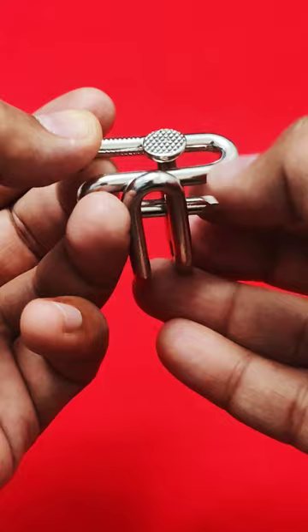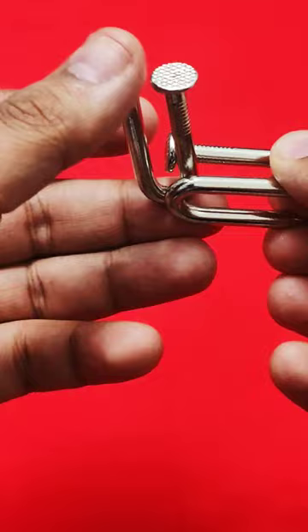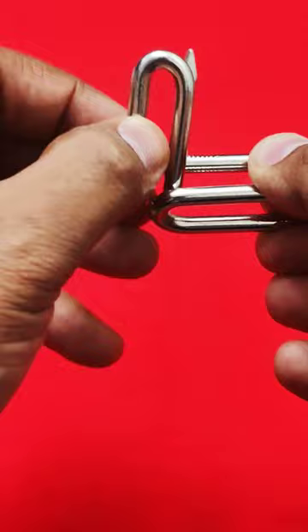Keep moving the left piece with your left hand until you reach the end of the nail like this, and this is how you separate both of them.